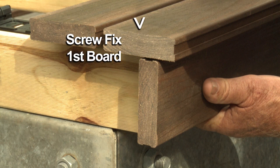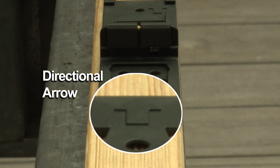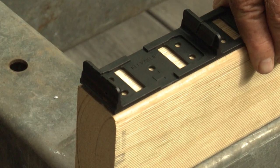If you don't want to use this method, you can simply screw fix the first board, remembering you'll need to pack up the board by 4mm. All the clips have a directional arrow located in the middle of the clip — it's always best to work in this direction. If possible, you can also cut your joist to fit full board widths.